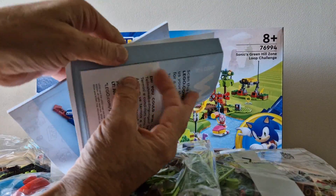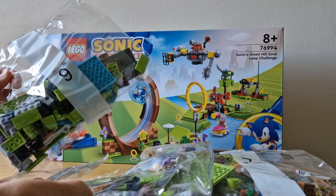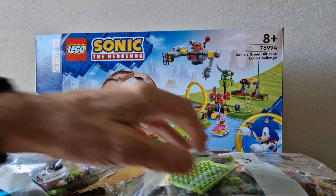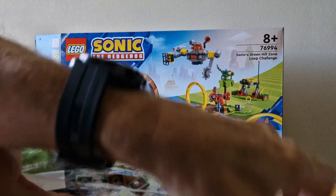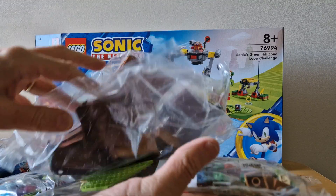We have a massive instructions booklet. We've got seven bags and some ramps and things like that.